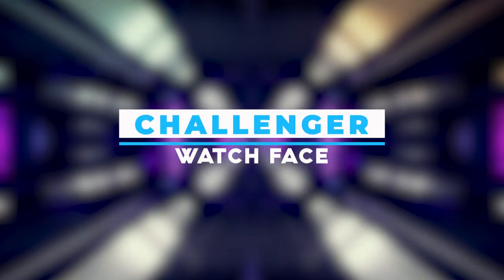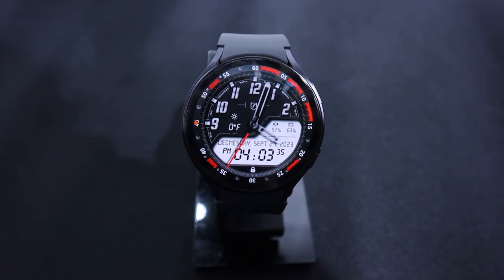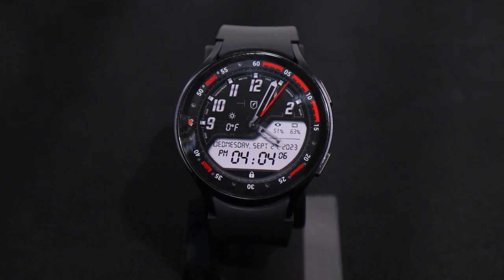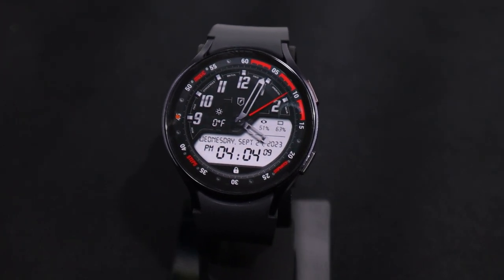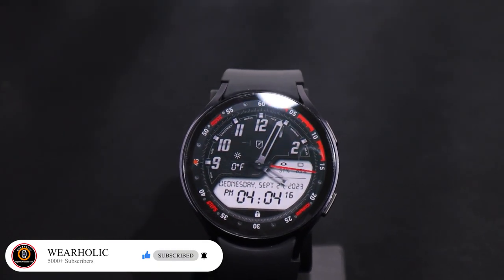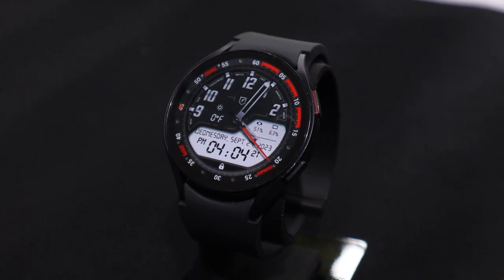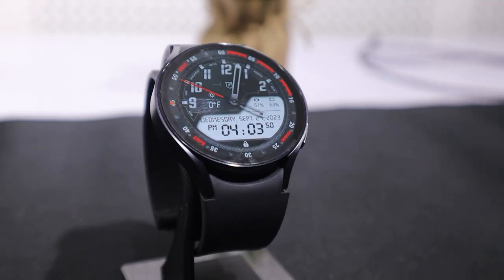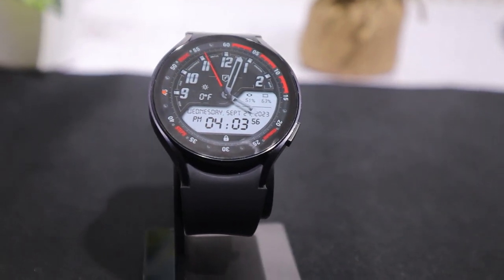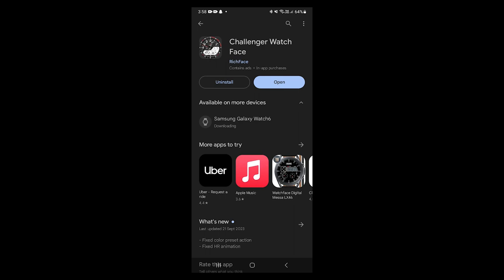The Challenger watch face is also for those who don't prefer a simple look. It provides a digital and analog display, showing the time in both formats. The design is quite good and provides a lot of information such as temperature, date, phone and watch battery and much more. It comes by default in one design and color but you can set it according to your preference. It also provides complications for quick access to apps, but these are only available with the premium version. Even with so much information, this watch face remains completely clean and clear. You can install it directly from the Play Store.